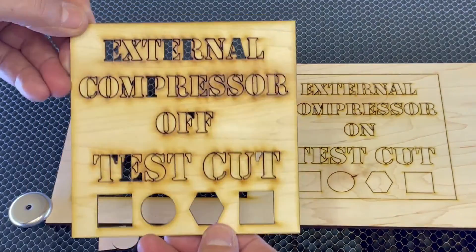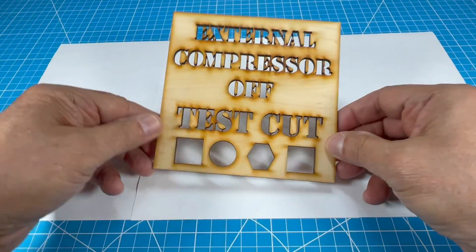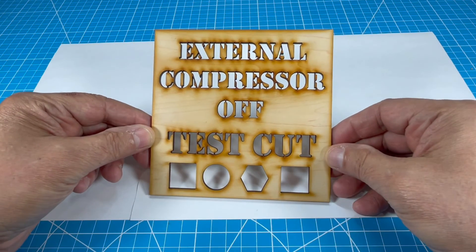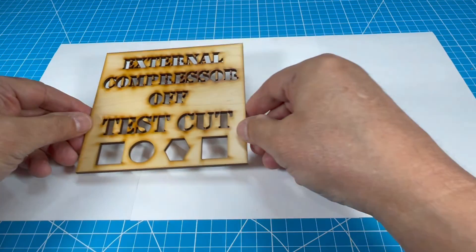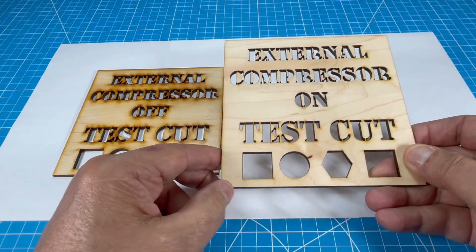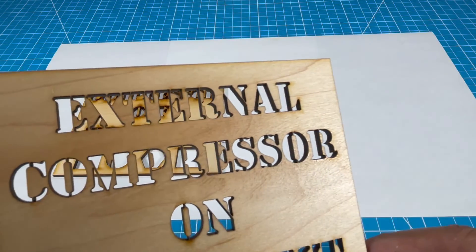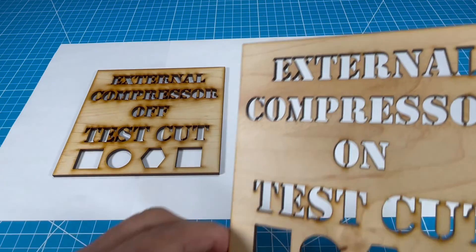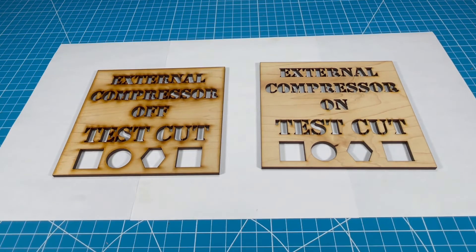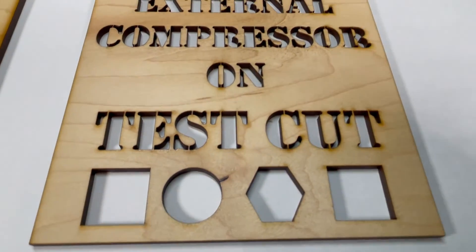All I have left to do is remove the two test cut pieces from the Mira 7 and place them on the workbench for inspection under better lighting. Here's the first test with the external compressor off and the low-pressure air assist on — scorching and burning all over the entire area where the laser was cutting. Here's the second test with the external compressor on — this test is virtually scorchless with little to no burn marks. Having an external compressor hooked up to your Mira 7 will almost eliminate the need for masking, which will save you time and money.